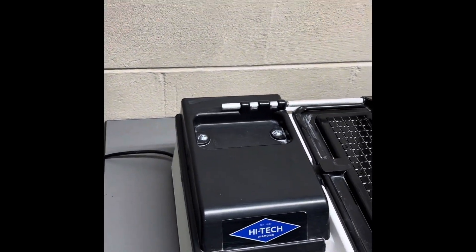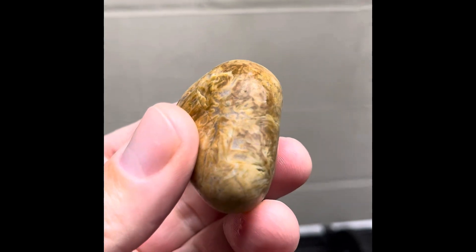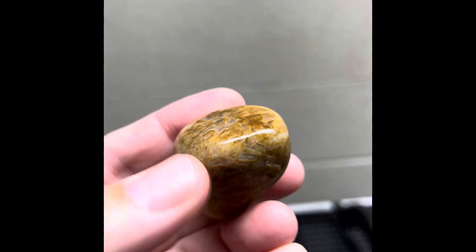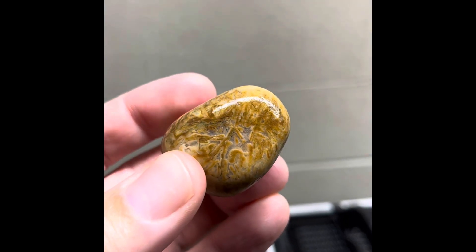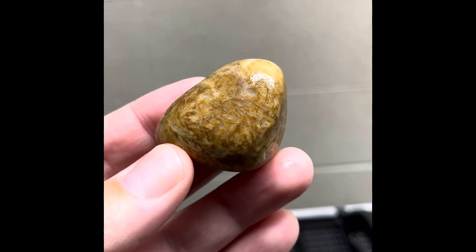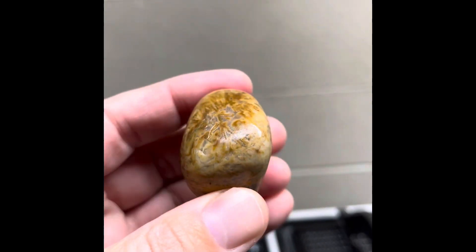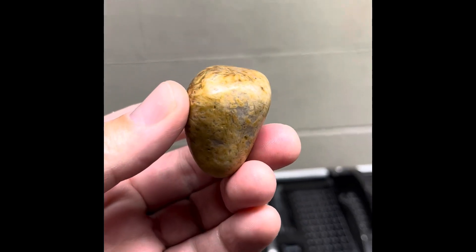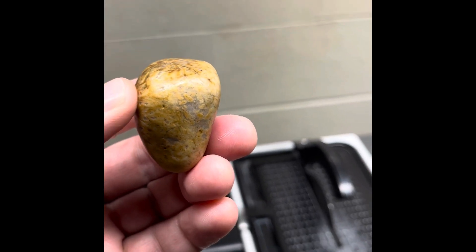And then the third one, which I have the highest hopes for — it's got this really weird patterning on it. It could just be skin over all quartz. I'm hoping it's not. I'm hoping there's some agate stuff going on in there, but we'll find out. I'm going to cut it right down the middle. So let's get the saw set up and we'll get going.